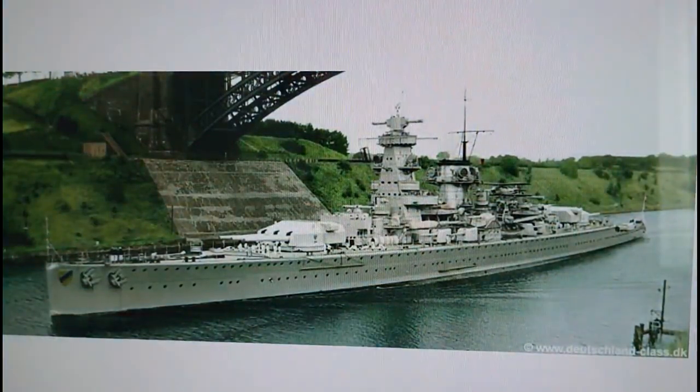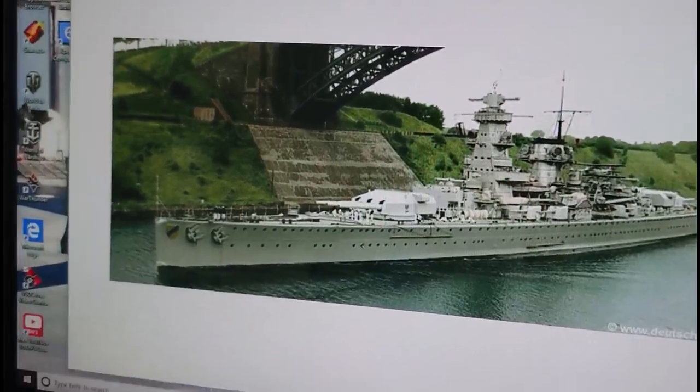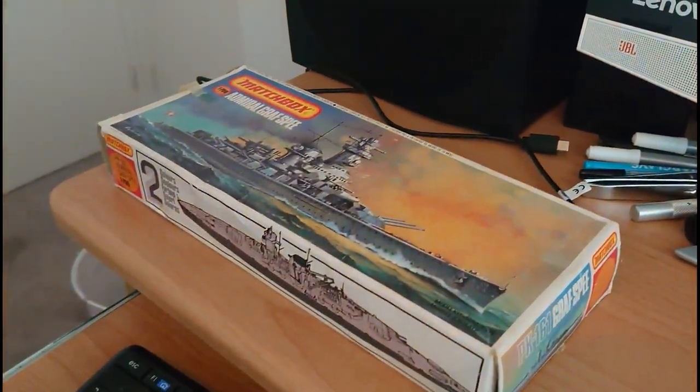There's a nice image here - this is a colorized original black and white image of the Graf Spee actually sailing under a bridge. I think it's in a canal in Germany, though I can't remember exactly. The original was black and white but they've colorized it and it's actually a very nice picture. It might have been part of a video used for a wartime documentary. So that's the Graf Spee, and that's the boxing history.